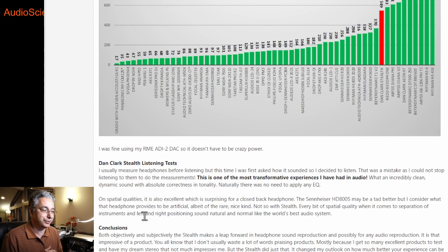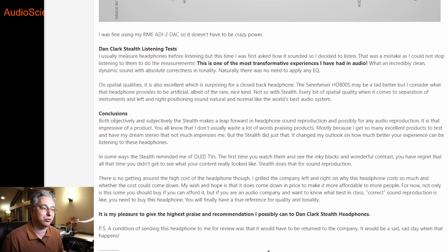I could wax poetic forever, but if you've read my reviews, you know I'm not good at that — I put the data in front of you and say judge. But subjectively, this was just incredible, incredible, incredible. I use an analogy: the first time I got an OLED TV and watched the same videos I'd always watched, I noticed how much better the black levels were, the contrast, the fidelity. The same thing happens here. When you get a headphone reproduction device that has even more dynamic range, lower distortion, and better compliance to the tonality, the experience is just transformative.